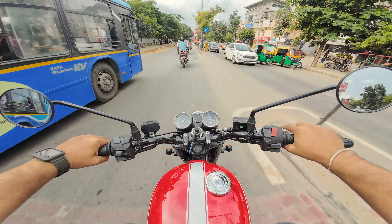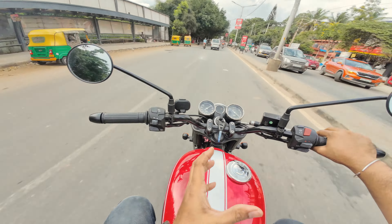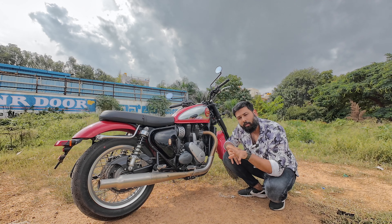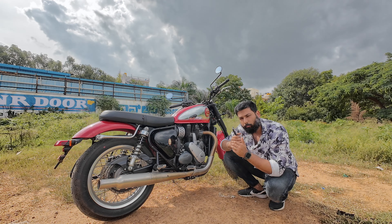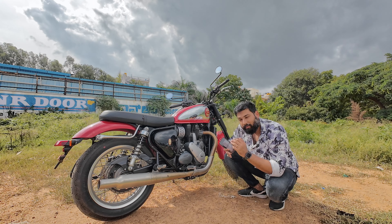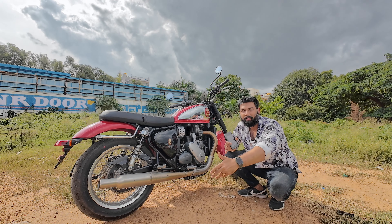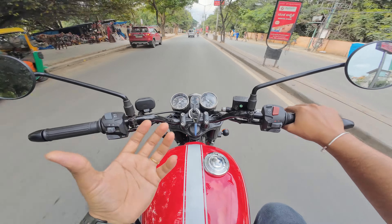The five-speed gearbox is a bummer — six speed would be better — but this five-speed gearbox doesn't feel like it's lacking. It comes with a wet slip-and-assist clutch which is very good. Although there's a lot of play in the first gear, you also feel like you have to downshift because there's no gear indicator on the bike. Especially in the fifth gear there's a lot of play in the gear lever, so you can tweak that a little bit.